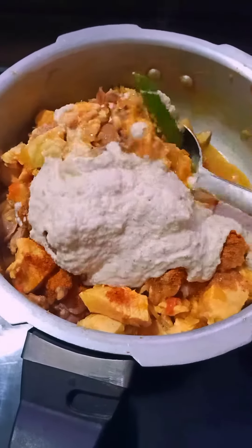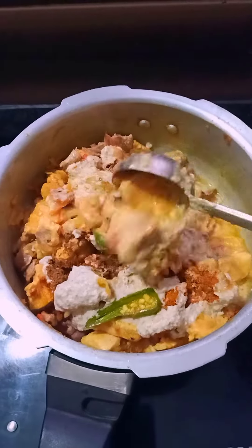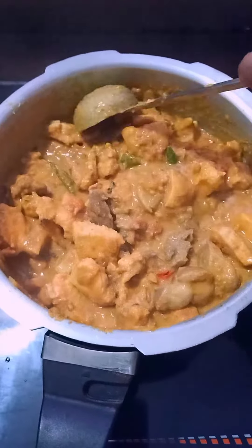Add 2 teaspoons of chicken and curry masala, 1 teaspoon of salt.